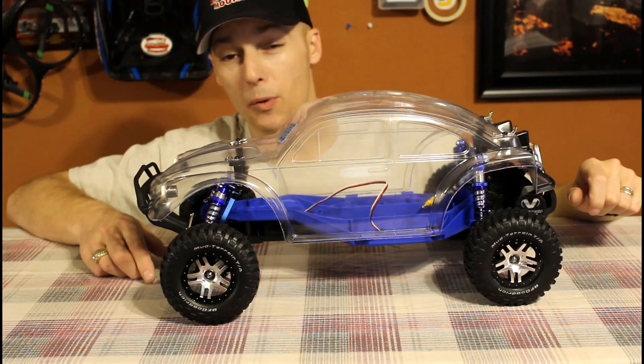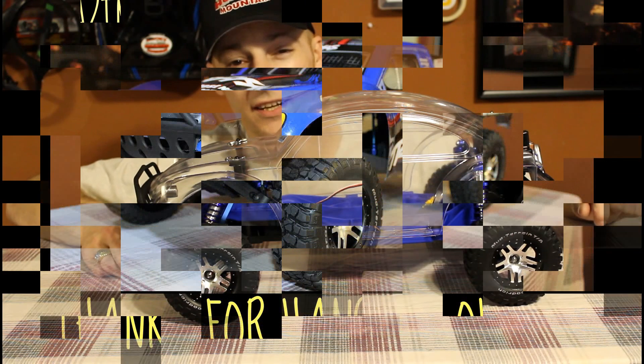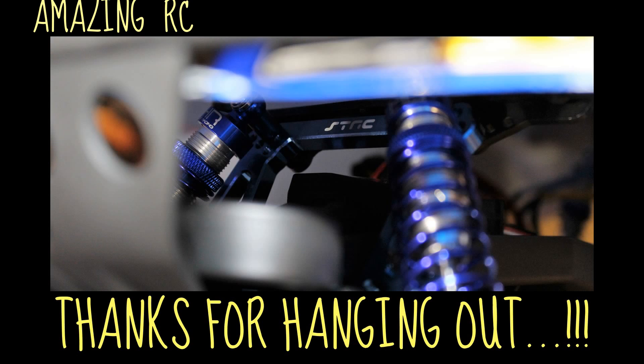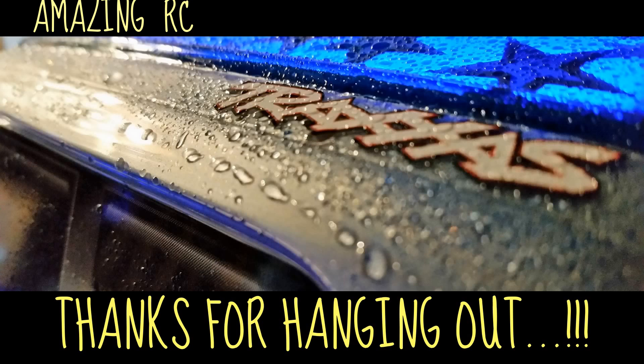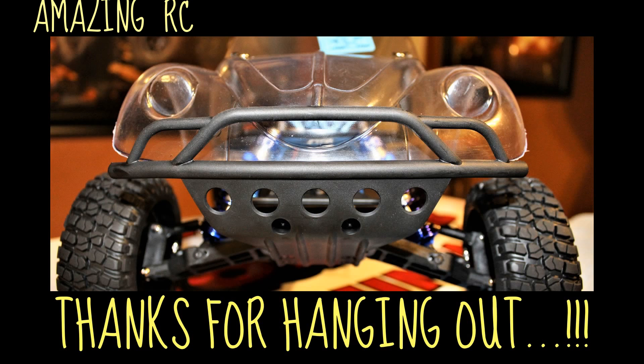Now I'm going to throw a couple more coats of paint on and I think she'll be ready to go. Thanks for watching again, guys. We'll see you next time.